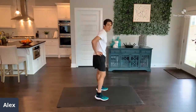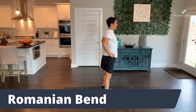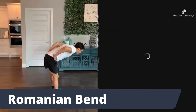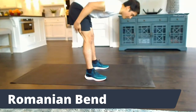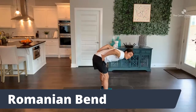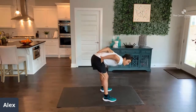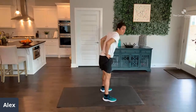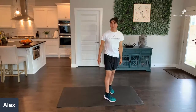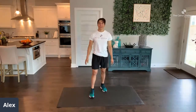Now that we've done our lunges or leans, we have Romanian bends. Hands on hips, stand up tall, slowly lock those knees and try to bend down. I want you to feel it in your hamstrings — just feel it right here — then explode back up. Give me 10. Slow down, fast up. Remember, you don't have to be perfect, but it's all about giving it a good, hard effort.